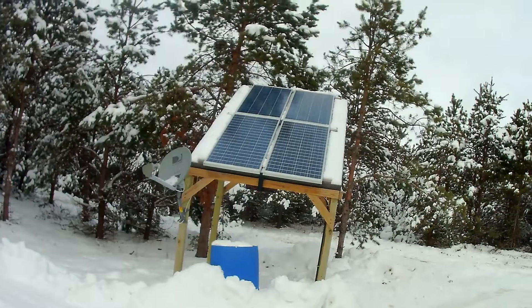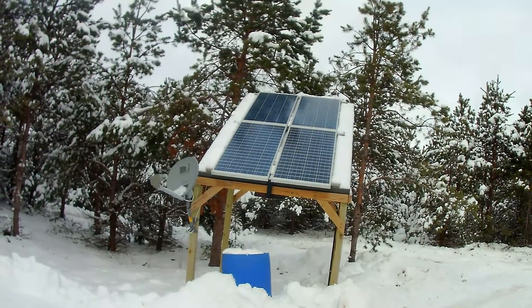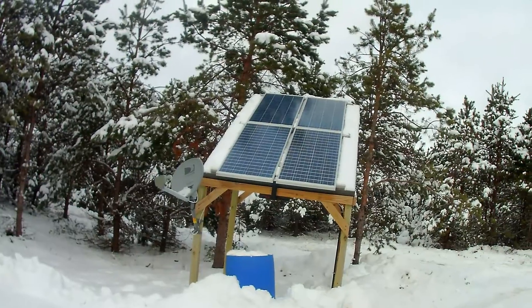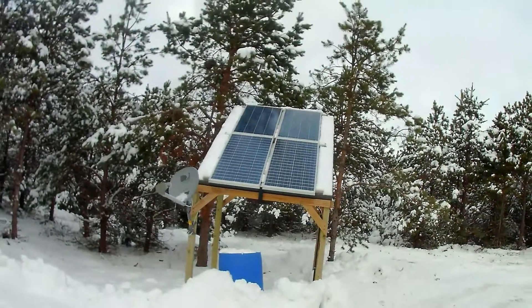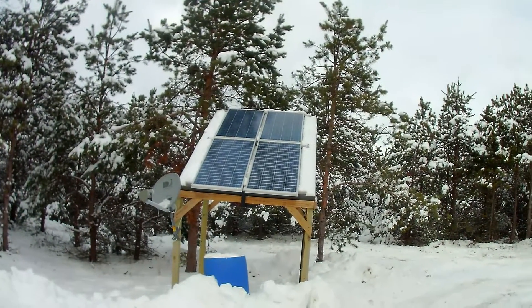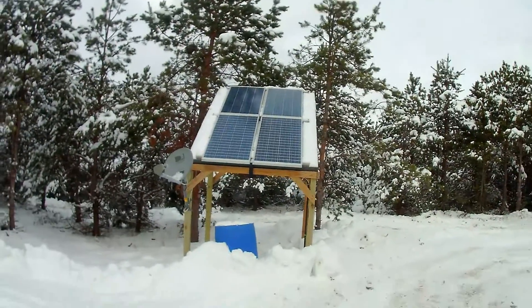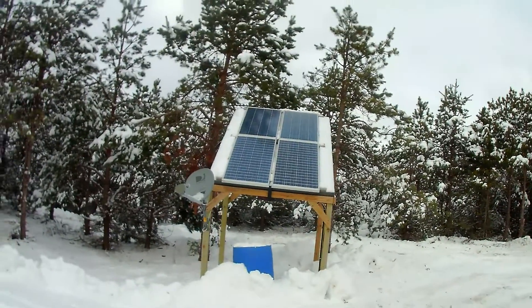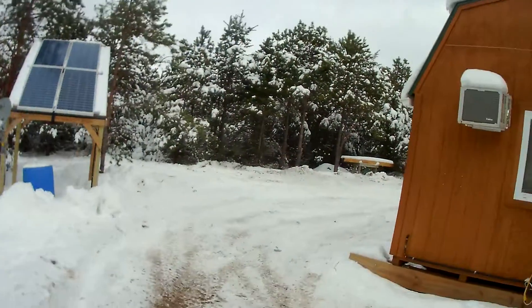These are my solar panels. Super happy with those — 420 watts of panels. Wire runs underground to the cabin; I ran 8-gauge wire for that. You'll see my connectors when we get inside. I had a bad experience with where I bought the first two panels. One guy told me if I didn't know how to hook them up I shouldn't have bought them. I forgot more about hooking up electronics than he'll ever know.